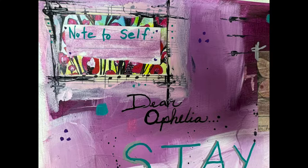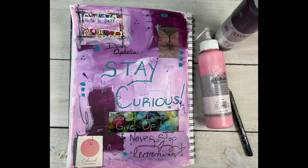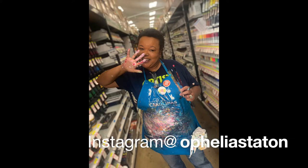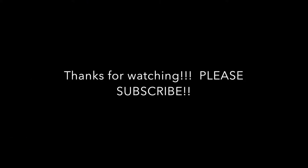Thank you guys so very much for being here today and for watching. I'll see you next time. Bye!